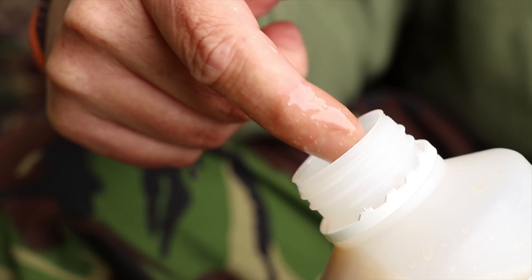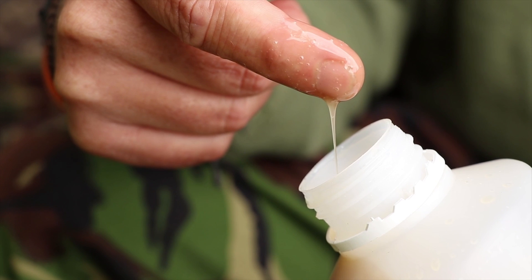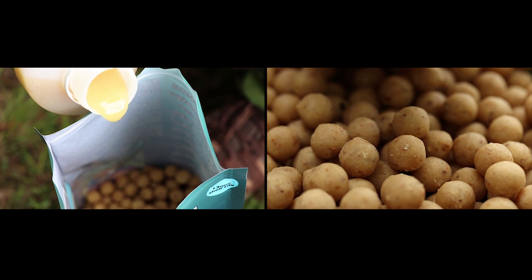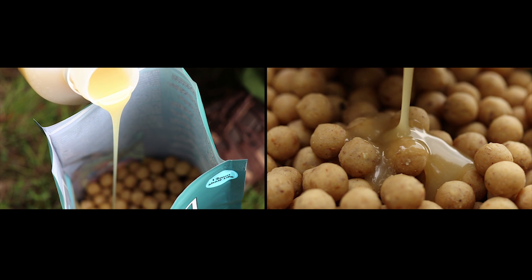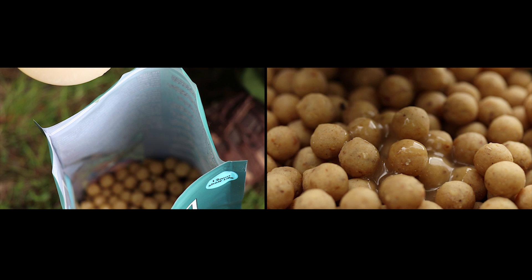It's got so many uses. It's not a concentrated flavour at all, so you can literally pour as much as you want on your boilies. You can add it to some of the other liquids in the range like the liver liquid, or a little bit of nutcracker flavour or something, and make up a hook bait dip.